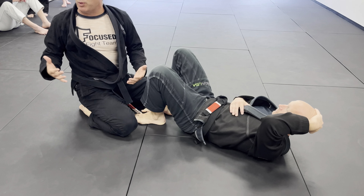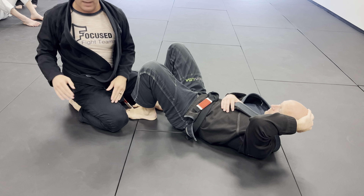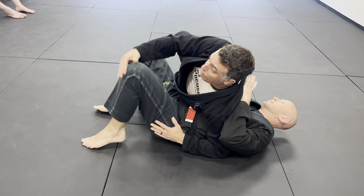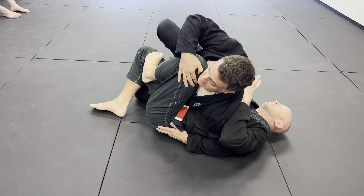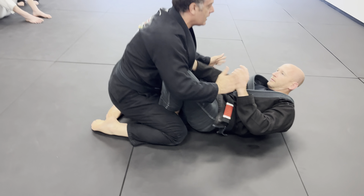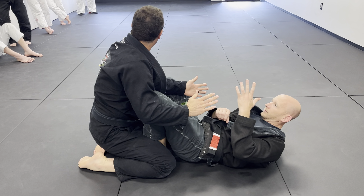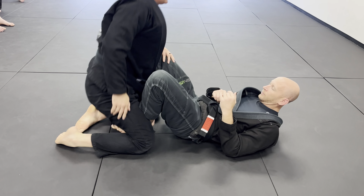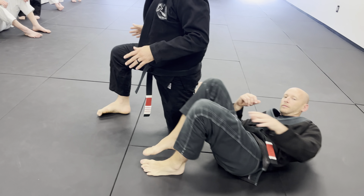This is all just preventative mount — the best kind of mount. One more time: I'm here, keep it simple. Far leg, step over, boom — he pushes, hips back, and you land right in the butterfly guard. This is the stuff that's not in the book — ever.